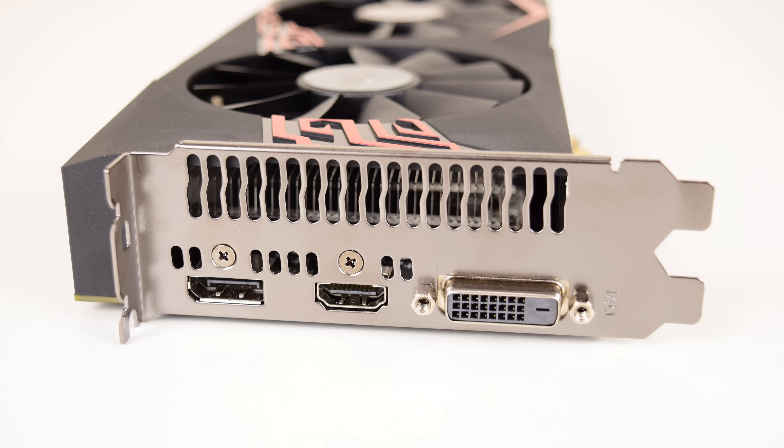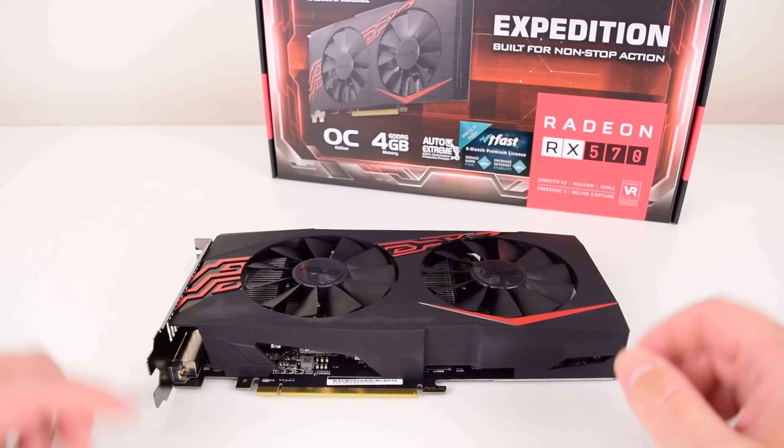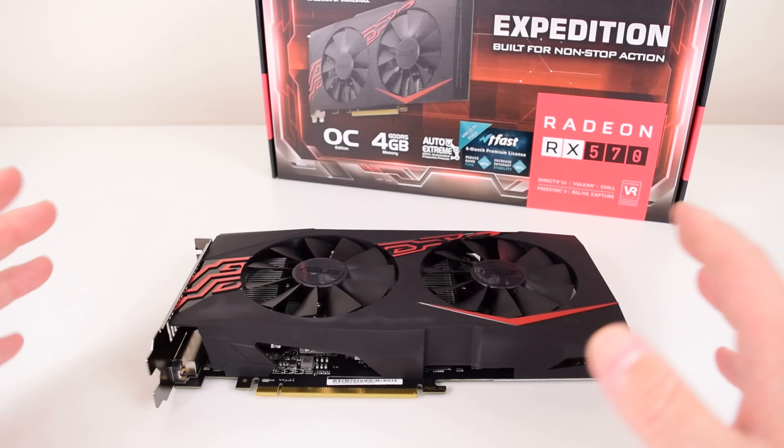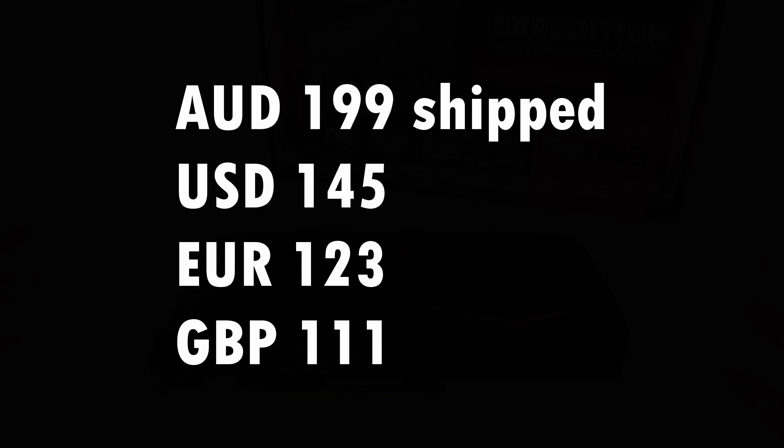So this card, I bought it from Computer Alliance. It cost me 199 Australian dollars, but that included postage and it also comes with three games — there's a promotion going on at the moment. We will check those out later. 199 Australian dollars translates to 145 US dollars, 123 Euros, and 111 British pounds.